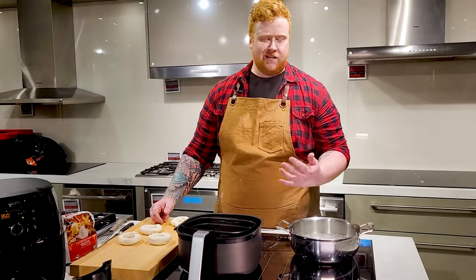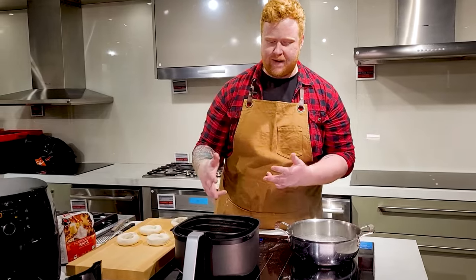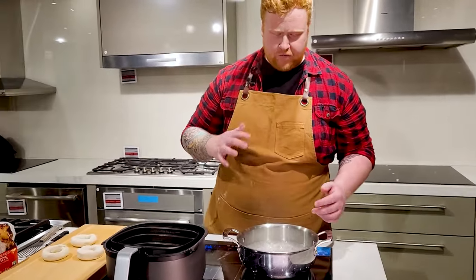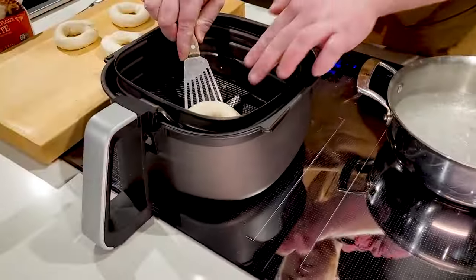I like having the basket nice and close so that I'm not dripping water all over the place. I'm gonna go straight from the boiling water into the basket, so you don't have to worry about the bagel sticking. Just take your bagel, throw it in the water, let it boil for about 45 seconds, give it a flip because it will float to the top, and then pop it into the basket.